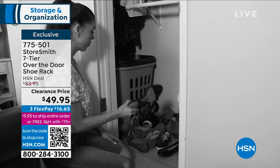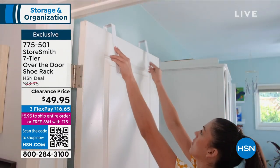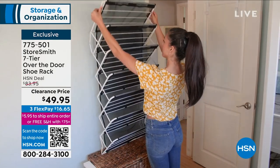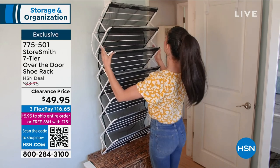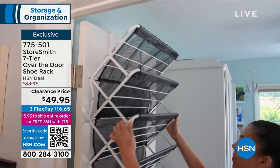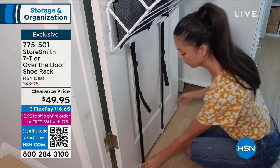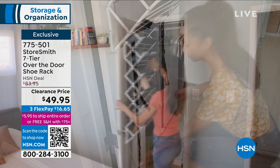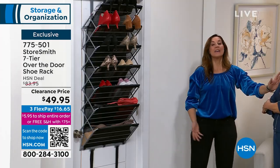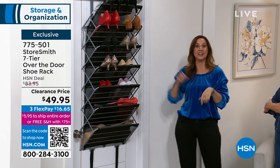That door that leads from the garage into the house — that is valuable space you should be using. It was so funny today: I put my trash can bags in mine, and I told my nine-year-old to go get a trash bag. She said it's not there, and I said open it up — she goes, 'Oh my gosh, that's brilliant!' You know you're doing something right when your nine-year-old appreciates organization.